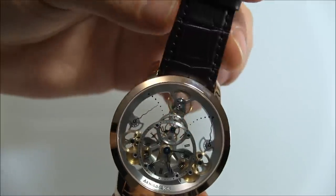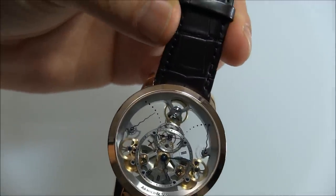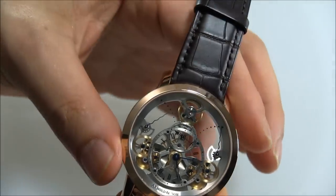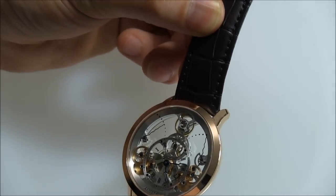At the very top of the pyramid is the balance wheel and the escapement, and it looks really, really cool. On the sides of the watch, you see two scales, and these are power reserve indicators.